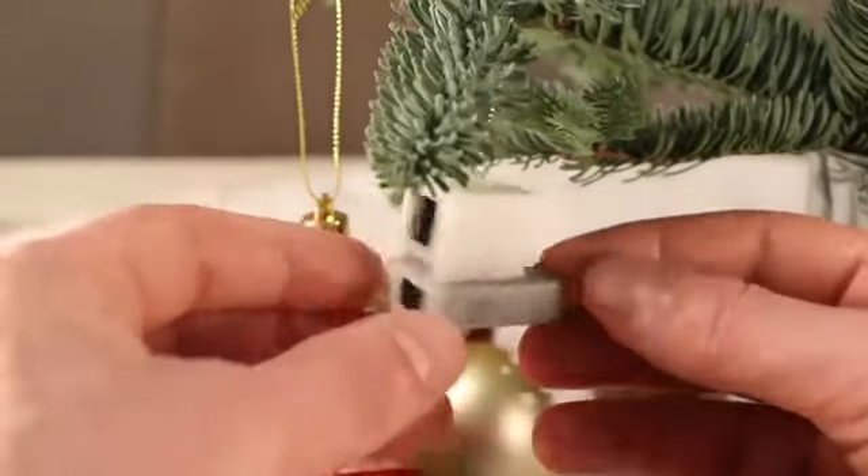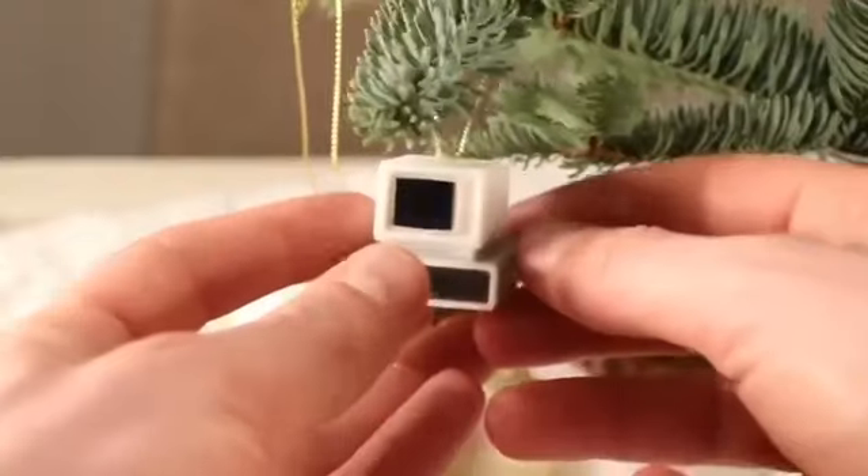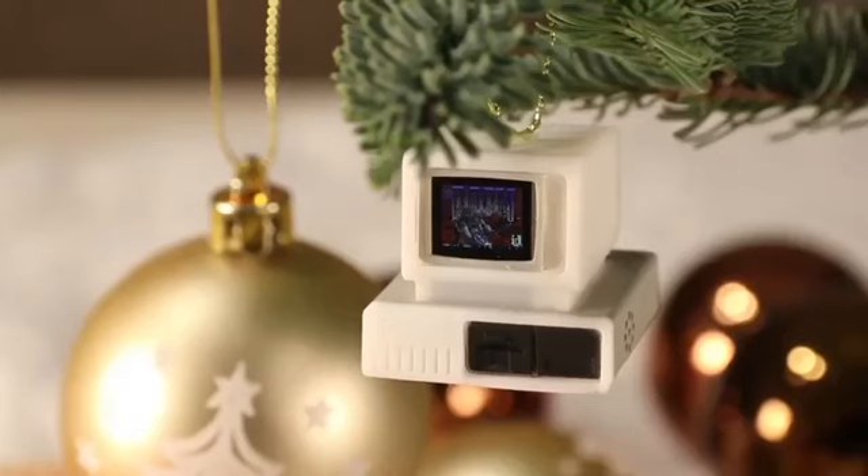3D printed and painted, it also has electronics inside. Turning it on — it runs Doom. As you can see, the engine doesn't only have video, it has sound as well.